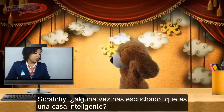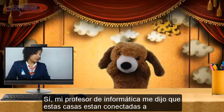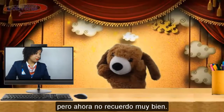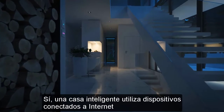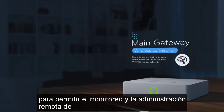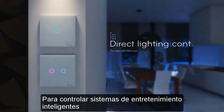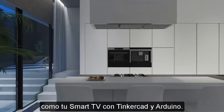Scratchy, have you ever listened to what an intelligent or smart house is? My computing teacher told me that they are connected to the internet or to your cell phone to do some stuff, but I do not remember very well now. Very good Scratchy! A smart house uses internet connected devices to enable the remote monitoring and management of appliances and systems such as security systems, lighting systems, to control smart entertainment systems like your smart TV with Tinkercad and Arduino.